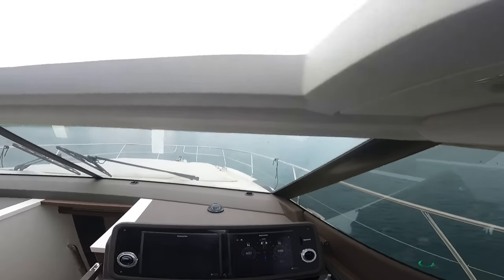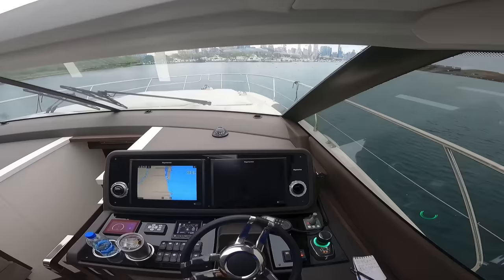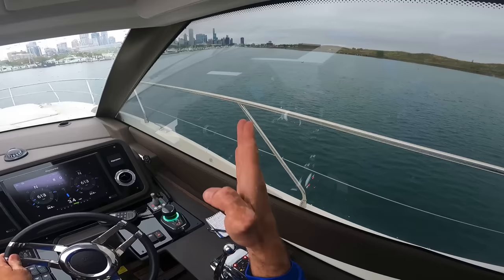We've just pulled into beautiful Burnham Harbor in Chicago — I love this harbor, great place to be. It was a very successful trip: nine and a half hours, 80-some miles up the river, four locks. That's actually a really successful day, so I'm pulling into the harbor here.